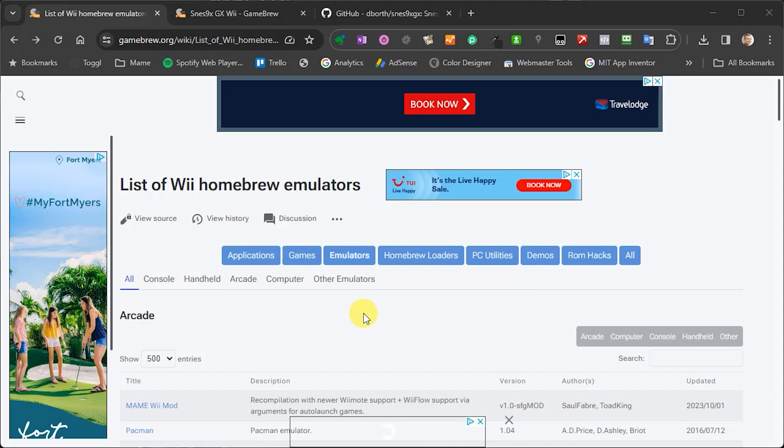Let's first have a look at what emulators are available for the Wii, and then I'm going to take you through the installation of one, because they all install in pretty much the same way. To get hold of these emulators, the best place to go is the list of homebrew emulators on the Gamebrew.org website. I'll put a link to this page in the description below.